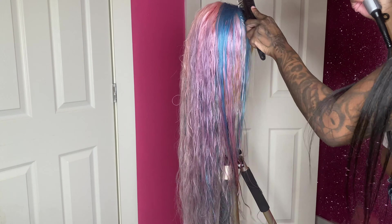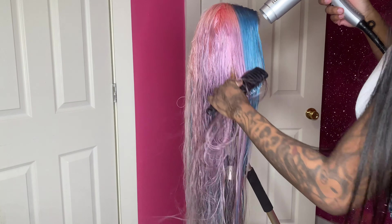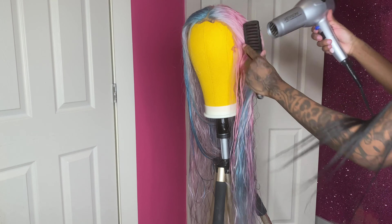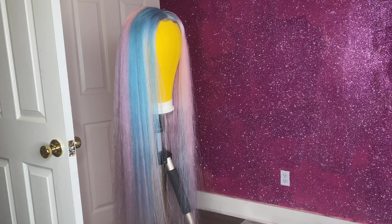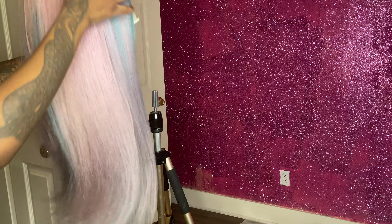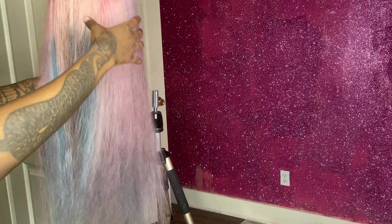So now I'm going to blow dry this entire wig, which is going to take me about 20 minutes. Now that it's dry — except for a couple of spots, but it doesn't matter because I'm going to flat iron it anyway — I just wanted to show you guys how it's coming out. Of course it's a little bit lighter than it was when it was wet, because wet hair tends to be a little bit darker.